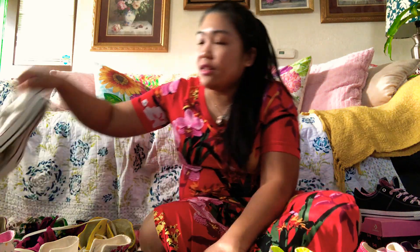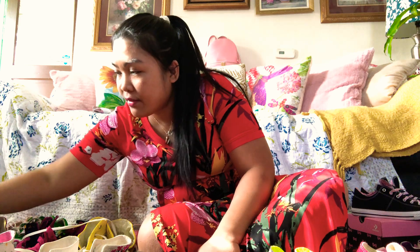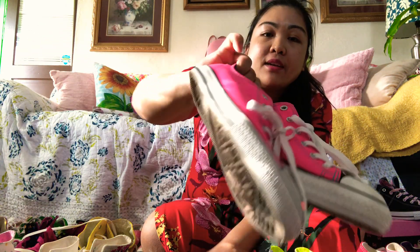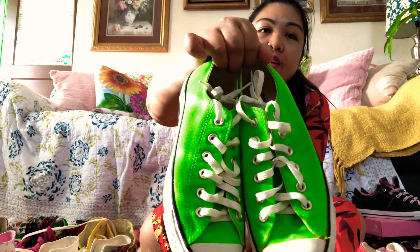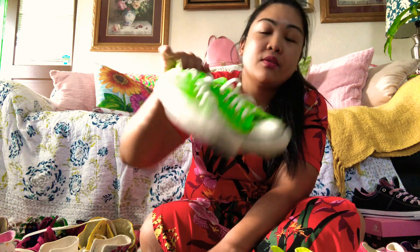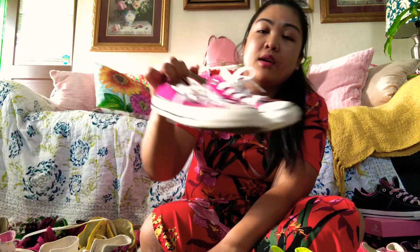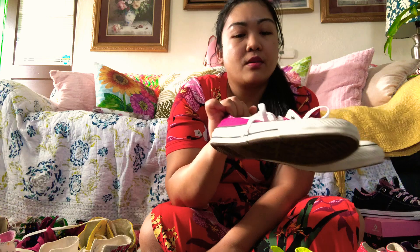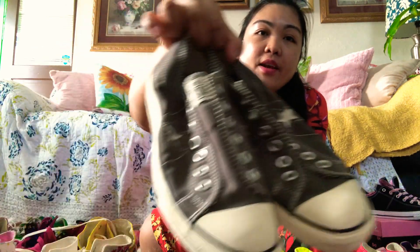I got a low top white, and I got neon pink, and I got neon green. I got magenta — or it looks like that. Then I have gray.